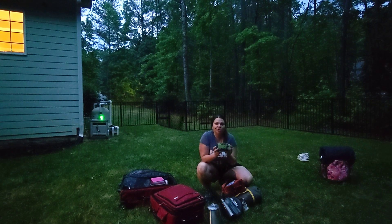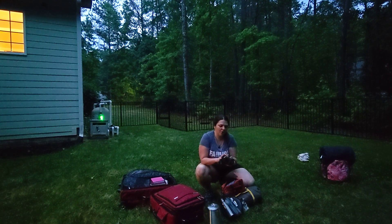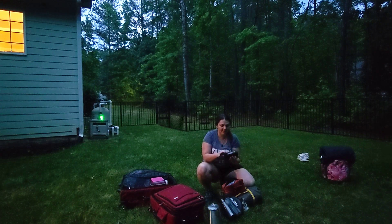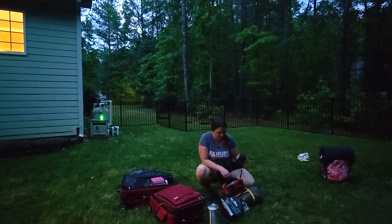This is a little generator — not for much, but I can charge my phone on it. It's a wind-up generator. I can't remember the brand, but I'll put it in the link. You can wind it up for power, or it's got a little solar panel, or you can use batteries — I'm going to need to get some batteries.